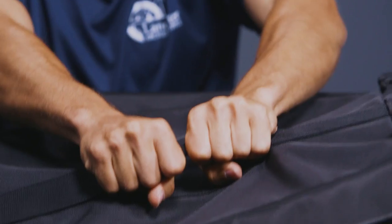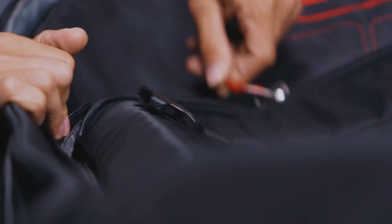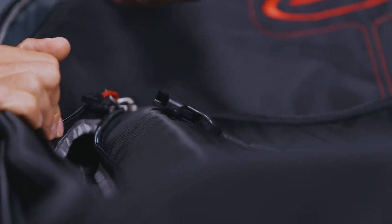These handles are extremely sturdy, so you're not going to have to worry about them ripping off. We have nice heavy-duty zippers on this — these are not something that are going to break when you're yanking on them.